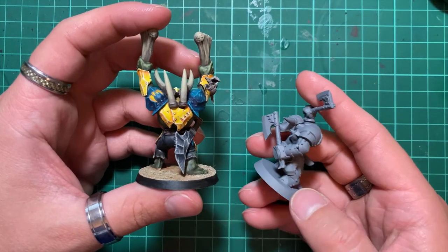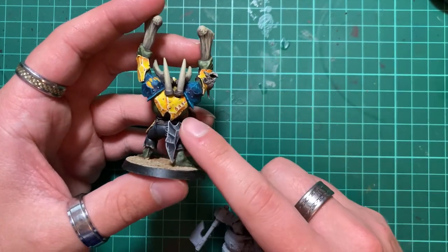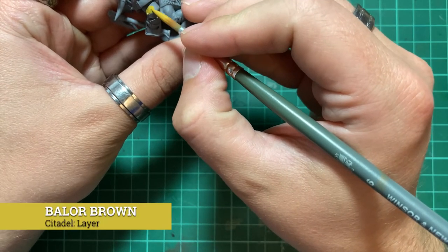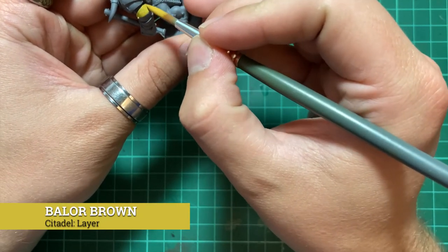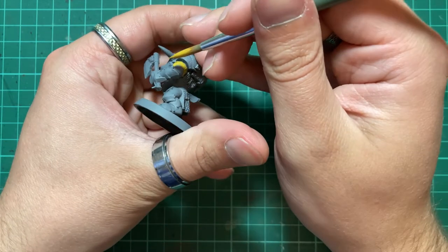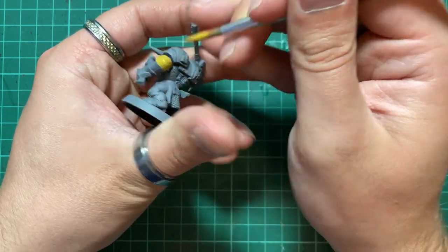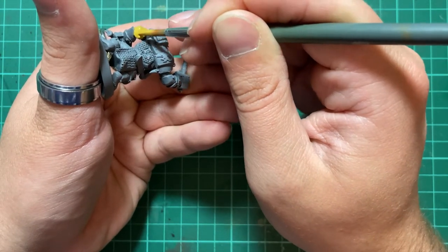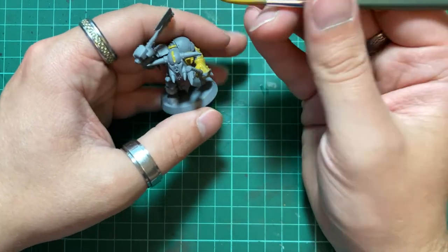Now as my war chanter is already complete, I'm going to try and recreate this effect on this Iron Jaws Ardboy. The first step is to lay down a base coat of Baelor Brown all over the armour panels that we want to be yellow. I've chosen this colour as it covers better than the yellows I've personally tested, whilst still giving us a colour that is essentially a dark yellow, making it the perfect starting point for this process.